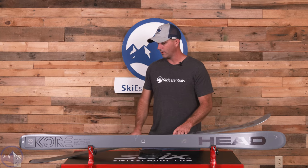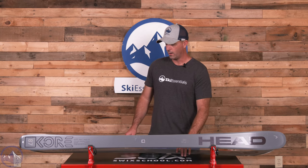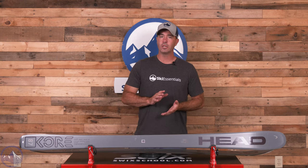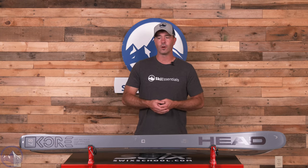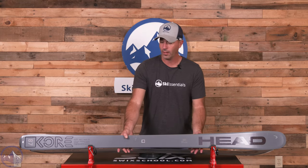This is the 177 here. On the scale, we are at 1660 grams — so pretty darn light and very maneuverable. A lot of that has to do with that carbon construction and lightweight wood.